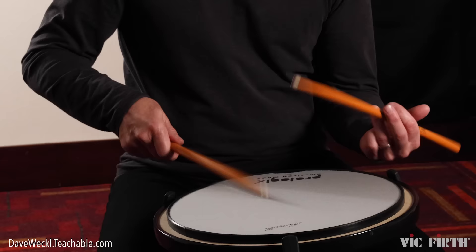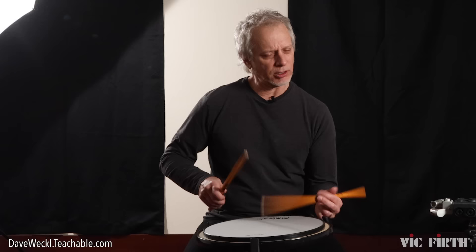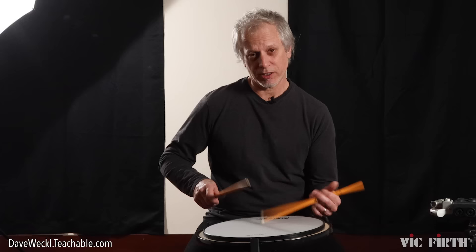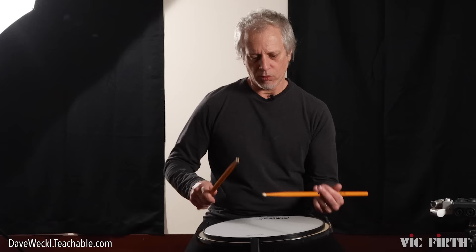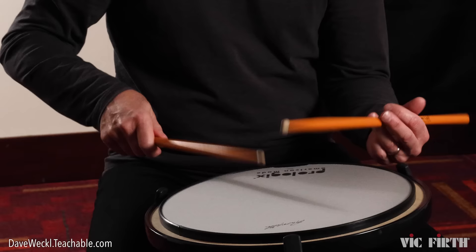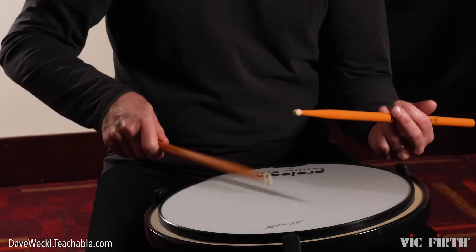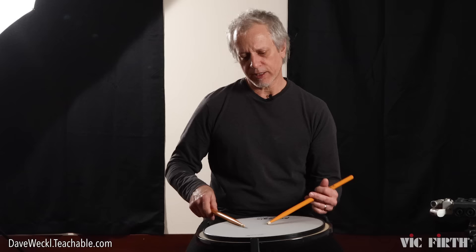Single strokes — you can do this with a metronome if you want to practice time-oriented things. For me, when I'm practicing these types of strokes, I'm more concerned with the evenness, so I like to watch the top of my sticks to make sure they're the same height. You can really benefit from using a mirror to check this out. A lot of dressing rooms are great for this because they have big mirrors. Without a mirror, you can just look up and see that you're keeping them at relatively the same height, because you don't want to be doing this — obviously, it'll be uneven. So we want even singles, controlled strokes.